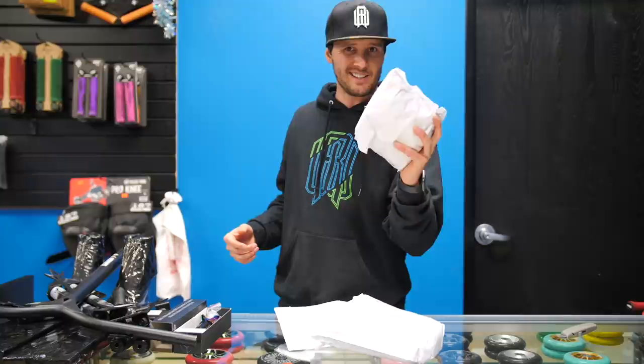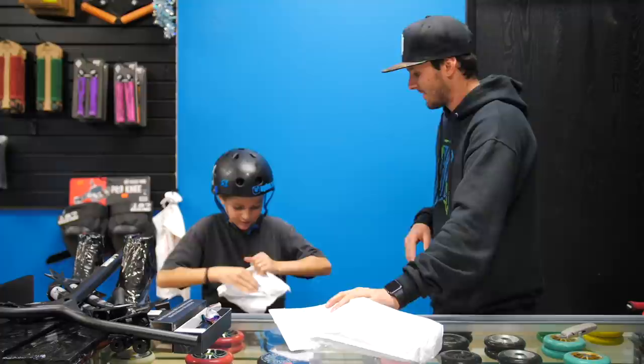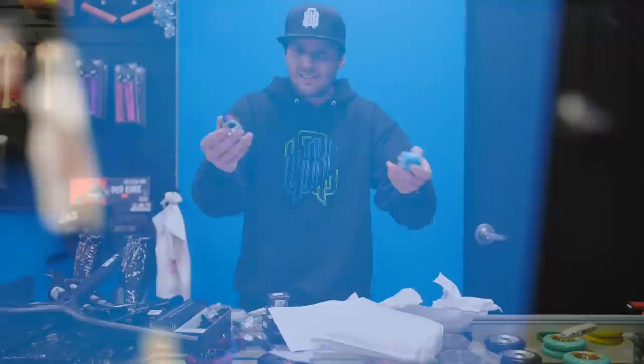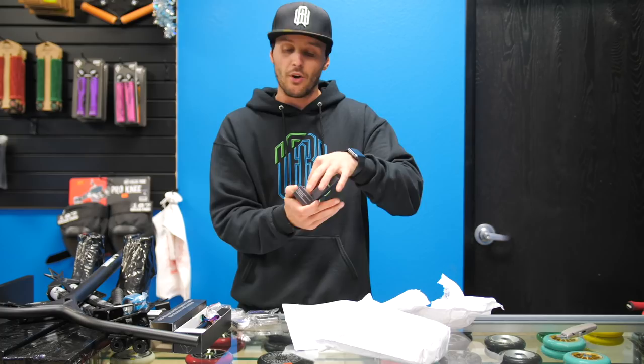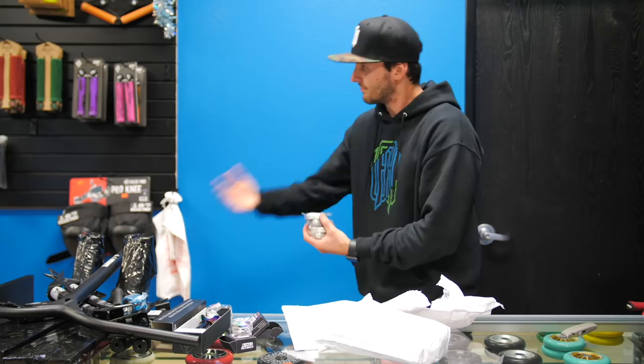The mystery bags — I have no idea what's in these. There's a headset. We do have a bunch of bearings in here, and we also have a blue clamp as well as an oil slick clamp. I'm gonna be putting the oil slick clamp on my scooter because I want that oil slick look again. We have an ND headset right here — this is the oil slick headset. This will go nicely with my blue deck as well as the black bars and the oil slick clamp.